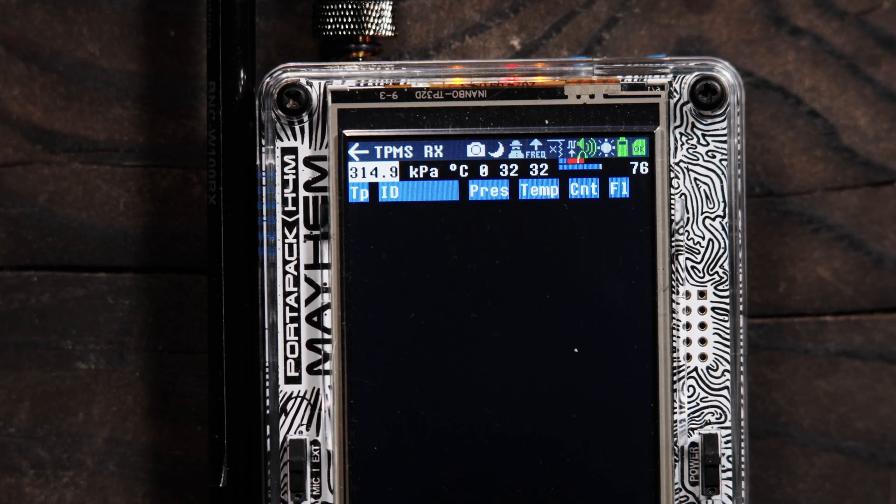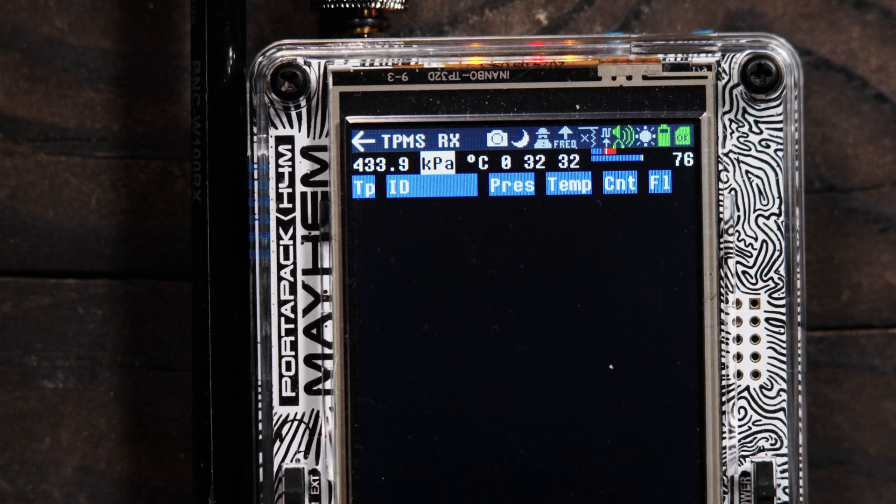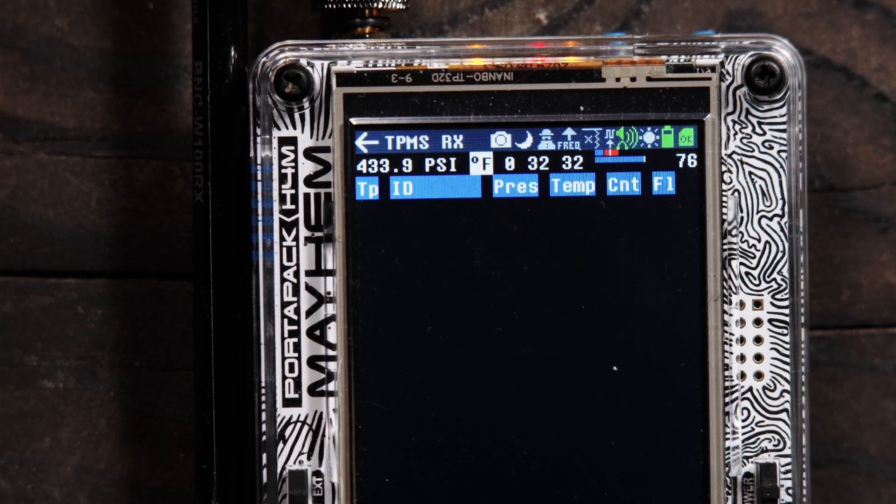Let's get into the settings. We have KPA — if you're in Europe or another country other than the US, that is their version of how they measure pressure. We use PSI, so you can just scroll that to set PSI. Most other countries use Celsius; Americans are weird, so we use Fahrenheit. And then you have your basic amp, your LNA, and your VGA.